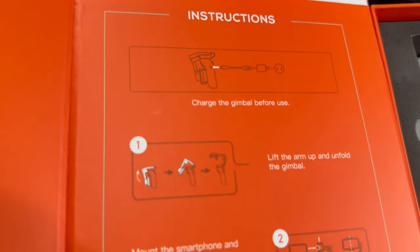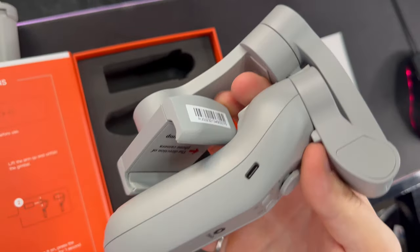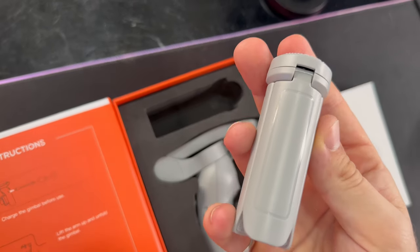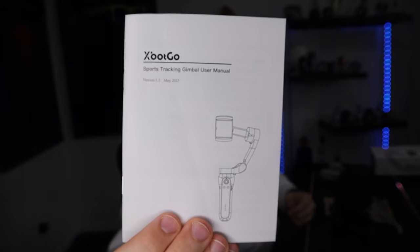The box is high quality and well organized with quick start instructions on the inside of the lid. Included in the box are the gimbal, a mini tripod with a standard 1/4 inch thread, a travel pouch, a wrist strap, and of course the instruction manual. In order to fold it, there's a notch here and an opening here — we need to line these things up. This part cannot rotate, and then you just open it up and you're good to go.